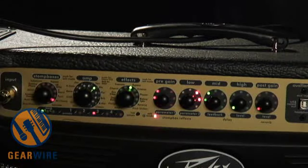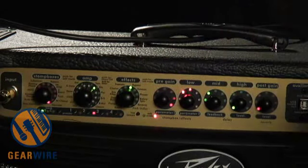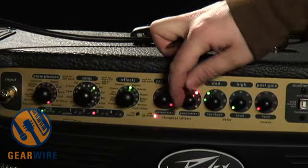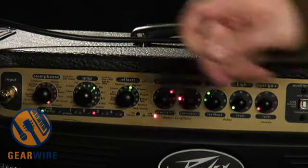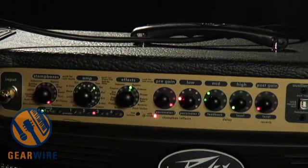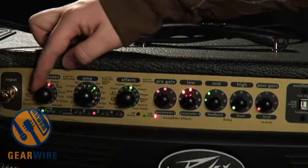Compressor pedal. Looks like we've got some compression amount — hard to tell. Gain. That seems like a combination threshold and makeup gain. Anyway, lots of cool stomp box effects over here. Let's bypass them for now.